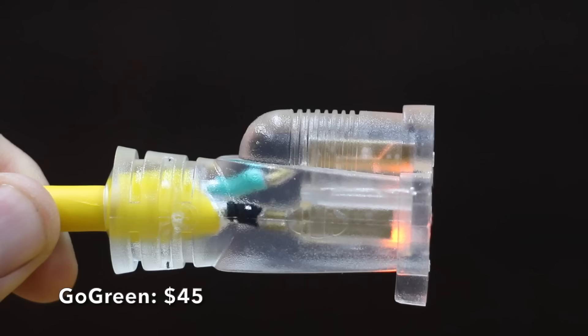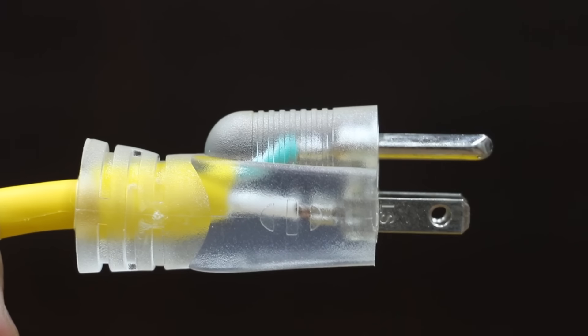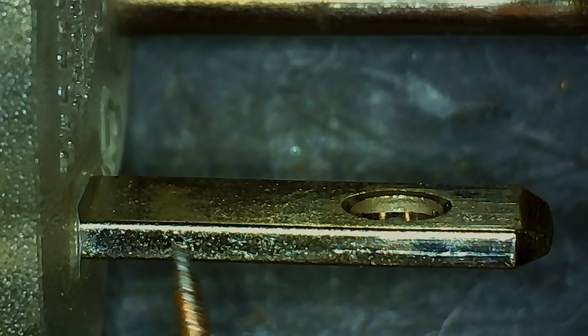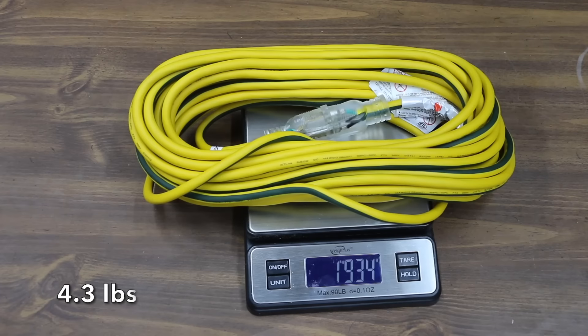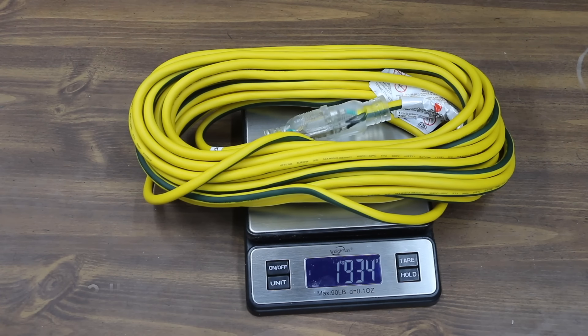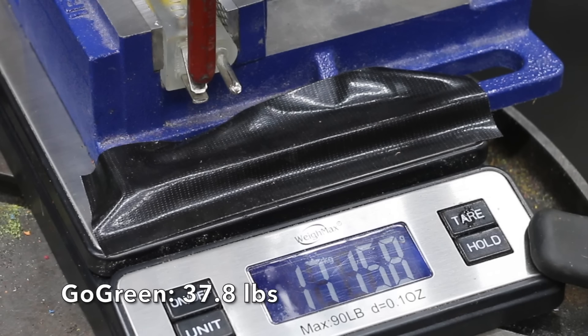At a price of $45 is this Go Green brand, featuring an indicator plug that glows when the cord has power, stays flexible down to minus 94 degrees Fahrenheit, and claims to be abrasion and UV resistant. The Go Green brand is made in China and weighs 1,934 grams. It performed very well and moves into third place at 17.1 kilograms.